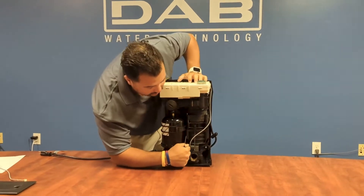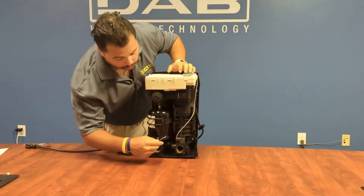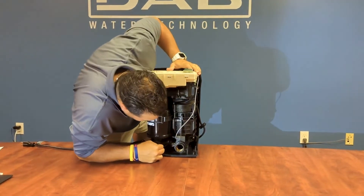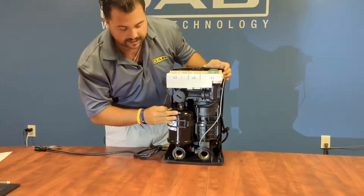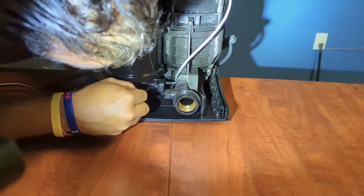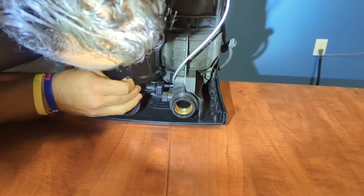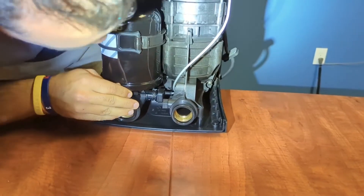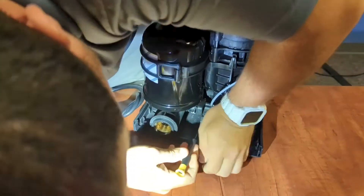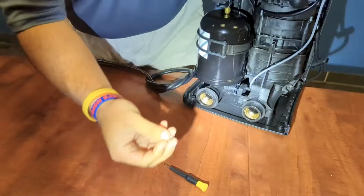As you'll see, the pressure sensor cable is this gray cable that connects into the board itself. In order to remove it, you'll need a small flathead screwdriver. You'll see that there's a small pin that sits in the back of the pressure sensor. We'll take that small flathead screwdriver and it should pop out just like so.